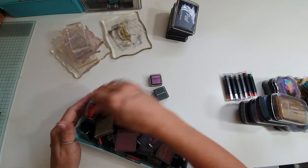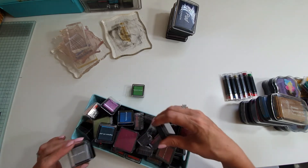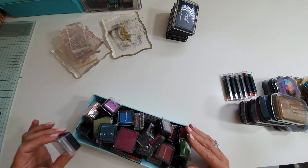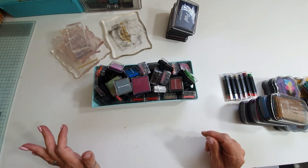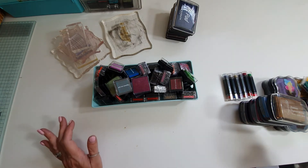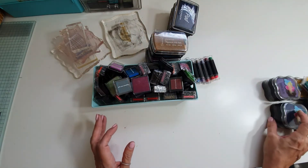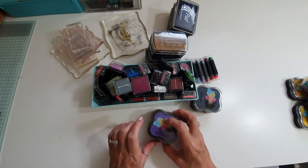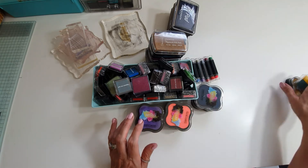There is postage on that as well — I'm going to put £6.50 postage, because there is an awful lot here. So it's £40 for the lot. Happy days — you shouldn't need any more ink colours.